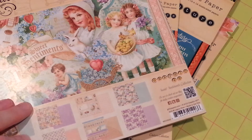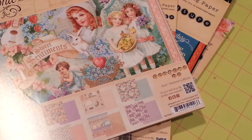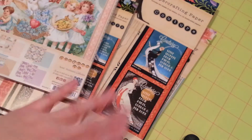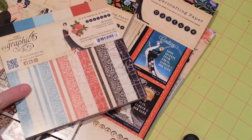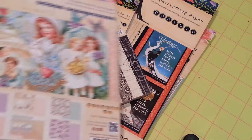I'll go through it real quick. I picked up the 8x8 pads and I also picked up the 12x12 pads. And for the Couture Collection I got the 6x6 coordinating patterns and solids.